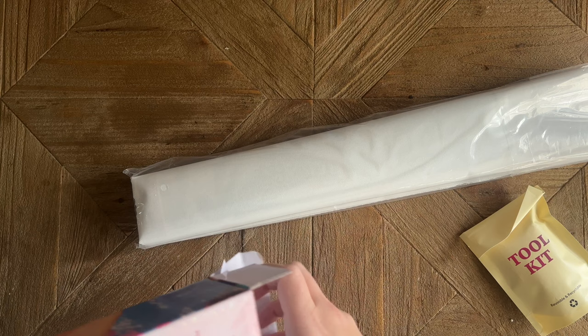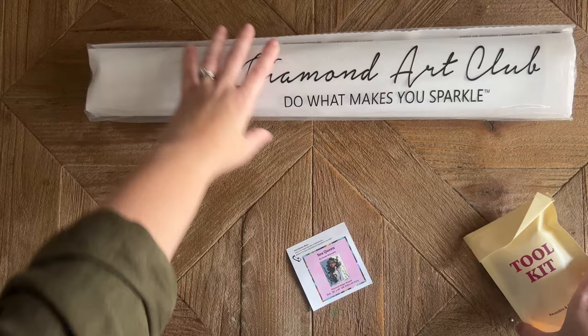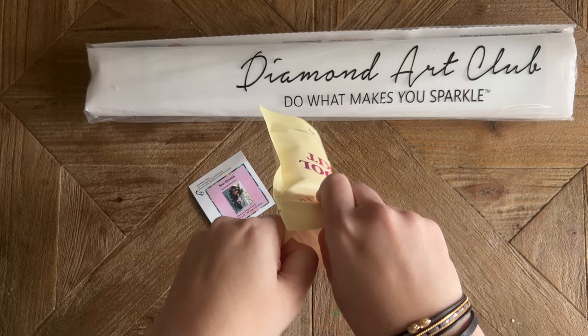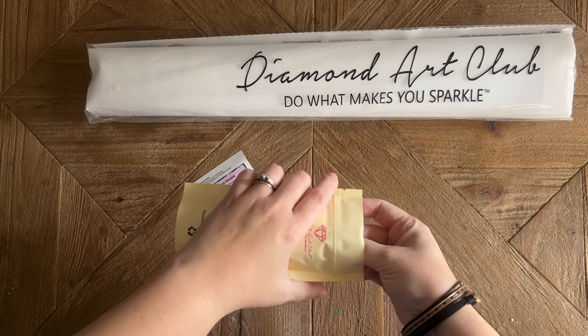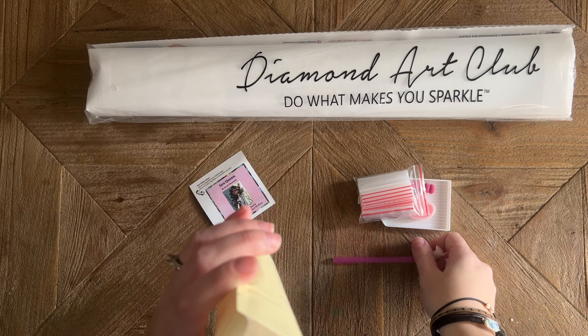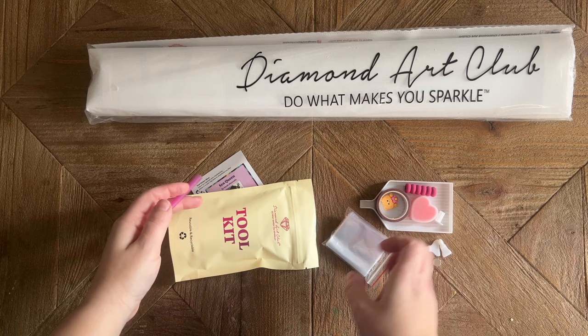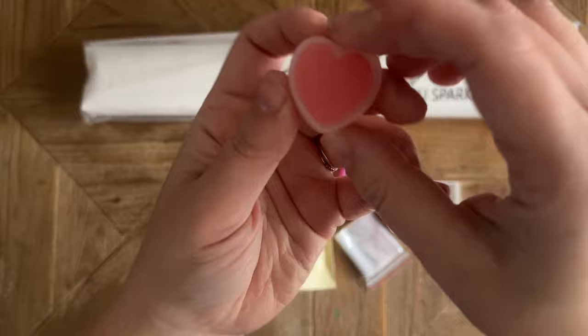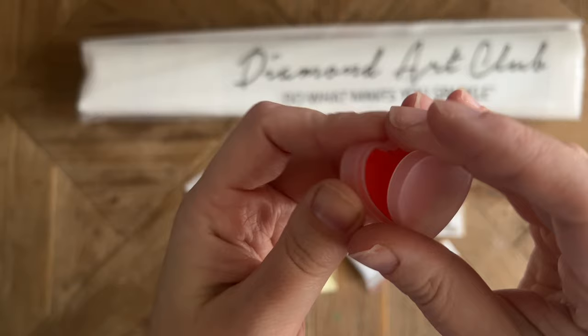There are other discount codes out there as well — you'll see a few in this video. Let's take a look at what's included. We've got our toolkit here — this bag is actually reusable and recyclable. This is one of their newer versions of the toolkit, which they started phasing in well over a year ago. Since this kit has round diamonds, it's not going to have tweezers. You're going to get a pen and squishy — the color will vary — along with some wax and a little caddy.